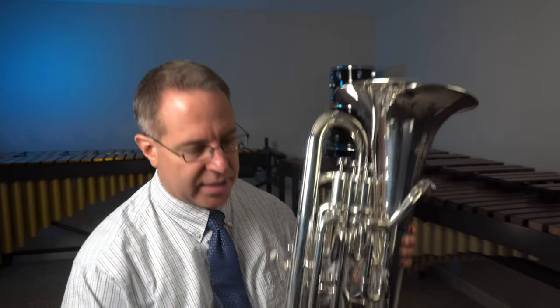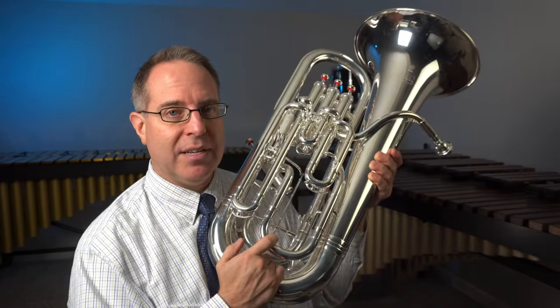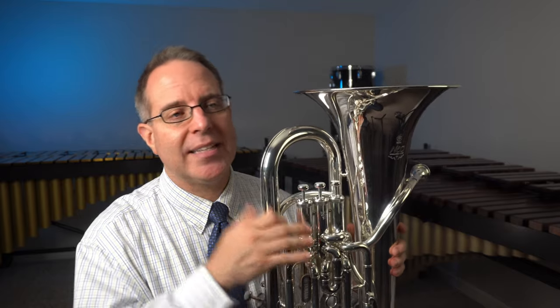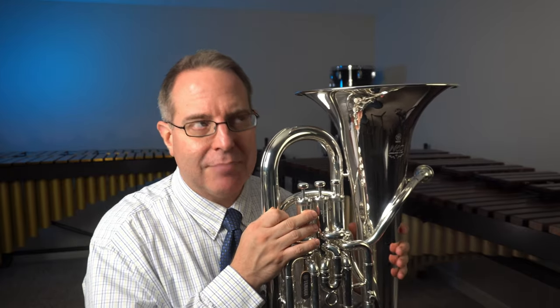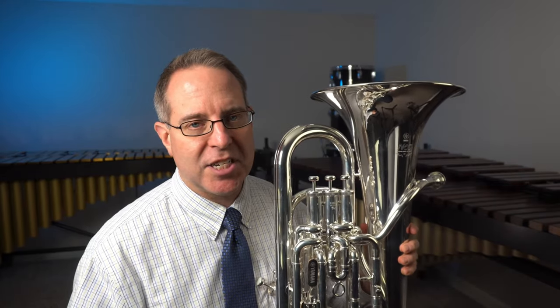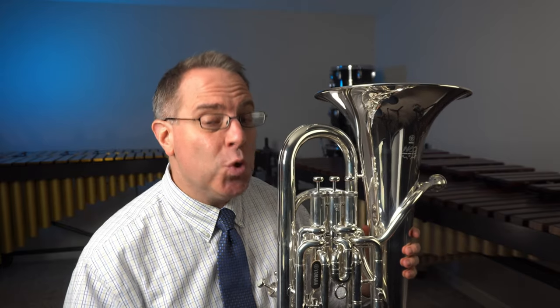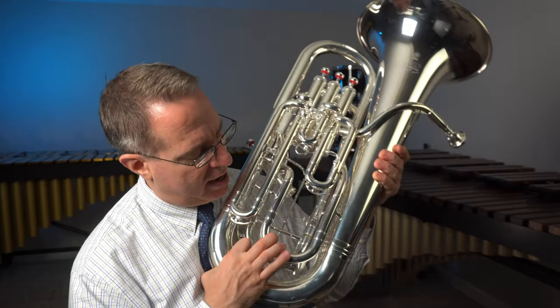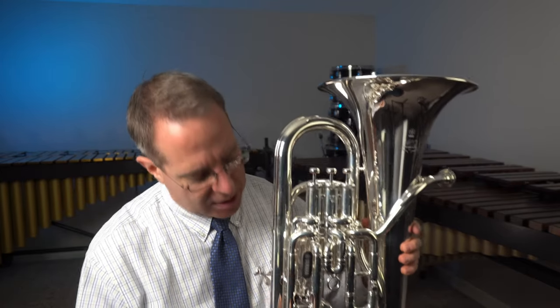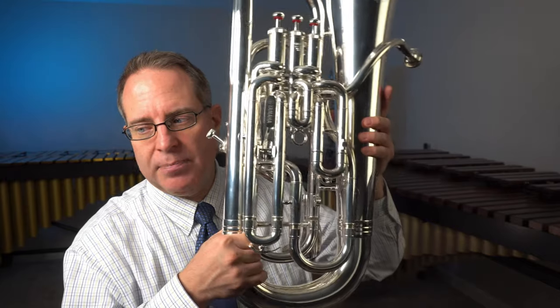So we can use this tuning slide at the bottom to compensate for that — we can pull out a little bit. The reverse is true as well. If the air in here was very cold, like playing outside in the middle of winter, you could push this slide back in farther to compensate for the cold air inside the instrument. The room temperature setting for this is right about a quarter of an inch out. So do have that euphonium tuning slide pulled out every day.